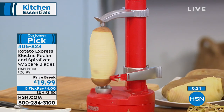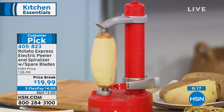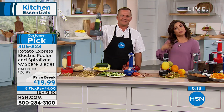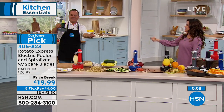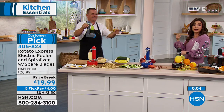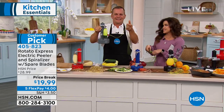Read those reviews — it is well-loved. Get it while it's on this price break at just $19.99. Don't forget flex payments so you can spend $4, and we send it to you right away, paid off interest-free each month. The kids and grandkids will actually want to help out too, because it's a lot of fun to watch it happen — and then they'll even eat zucchini noodles.